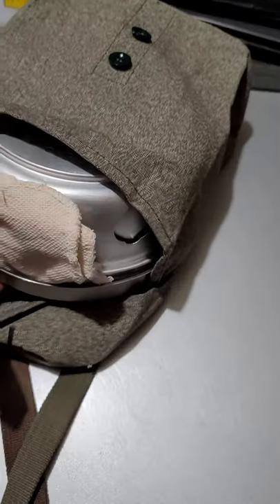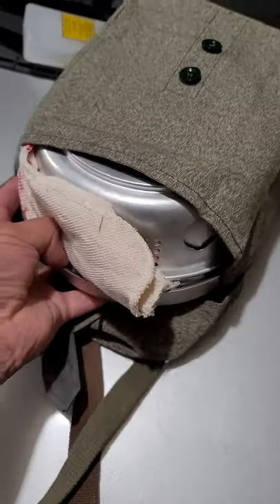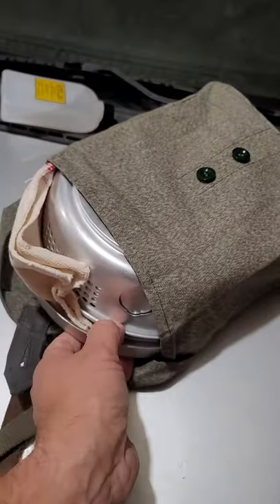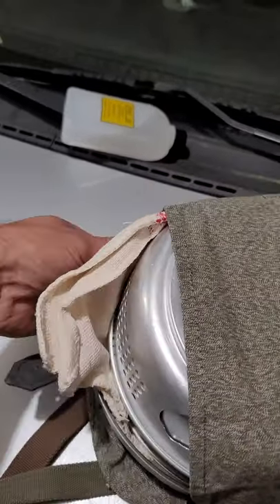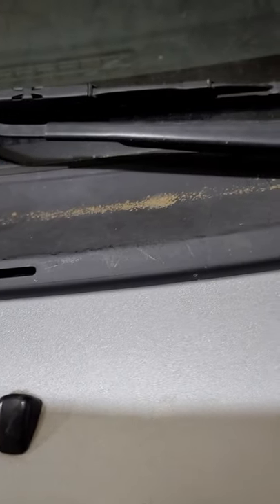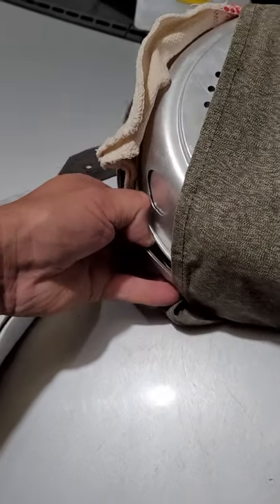Let's see if I can get this thing out. I'm going to have to do it not in view. It is somewhat snug. I'm trying to pull this thing out. With one hand and one hand on the camera, trying not to make you guys dizzy. It is very snug.